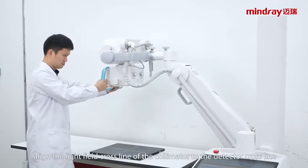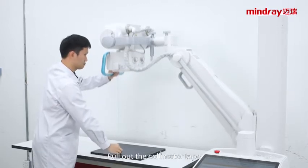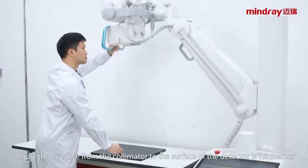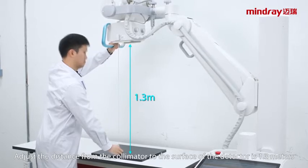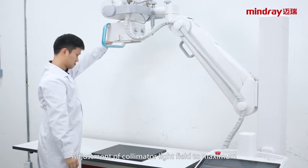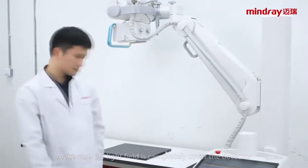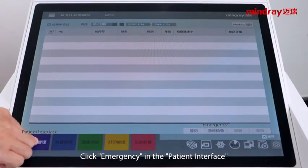Align the light field crossline of the collimator to the detector crossline. Pull out the collimator tape. Adjust the distance from the collimator to the surface of the detector to 1.3 meters. Adjust the collimator light field to maximum, making sure the light field completely covers the detector. Click emergency in the patient interface.